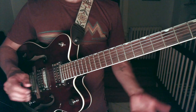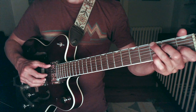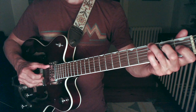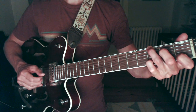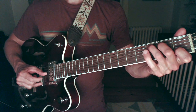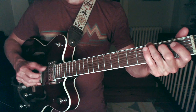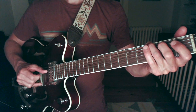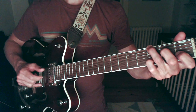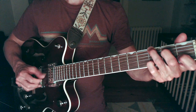All right, here's this entire thing, nice and slow. Really focus on getting the nice legato lines happening here.